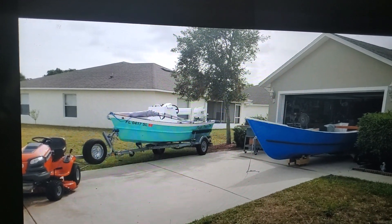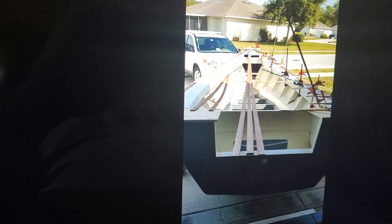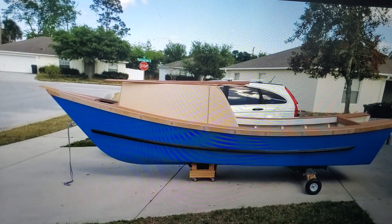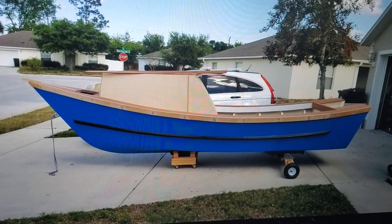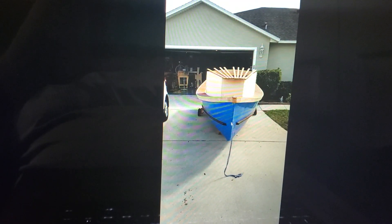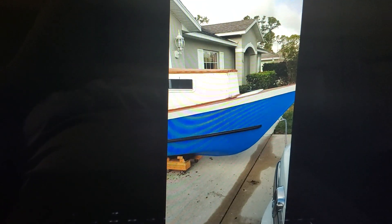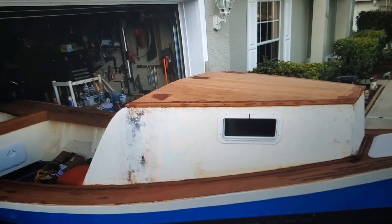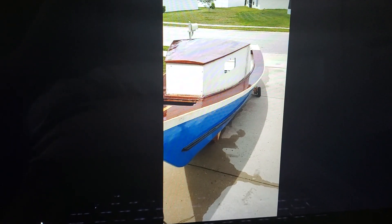I used those dollies to get the other boat in the garage. You can see the boat coming together. I put in Sapele, which is a type of mahogany wood, and you can see the cabin coming together. There was no design from Jeff Spira for the inside — you just set it up the way you see fit. I wanted a little cuddy cabin. The roof's coming together, and now the roof's on. It's all Sapele mahogany.